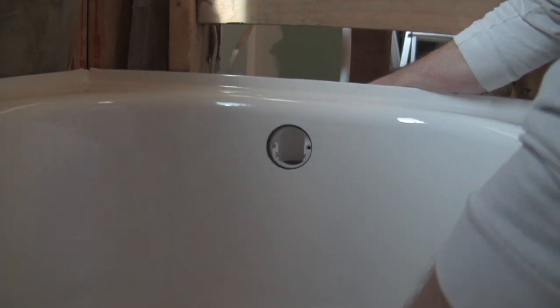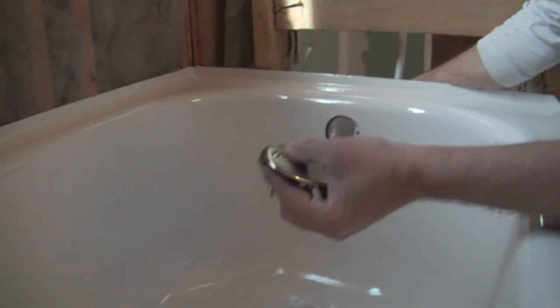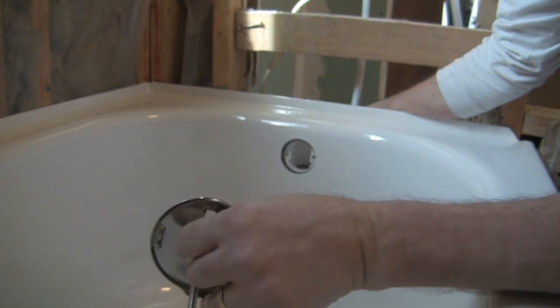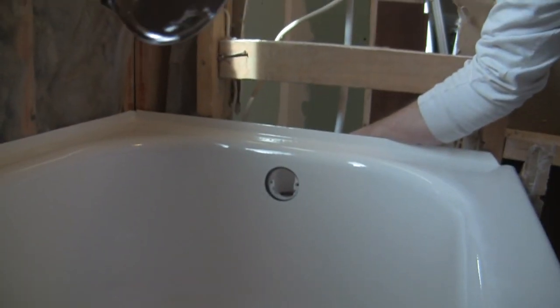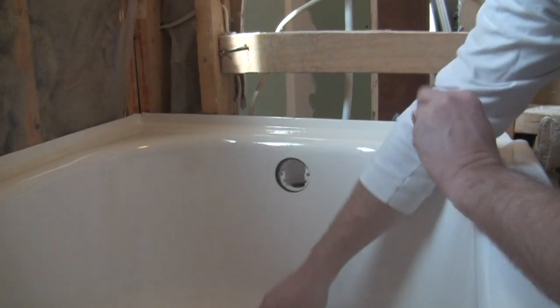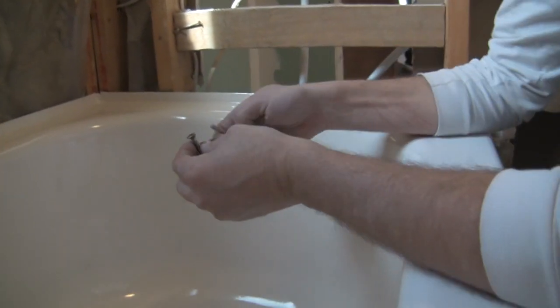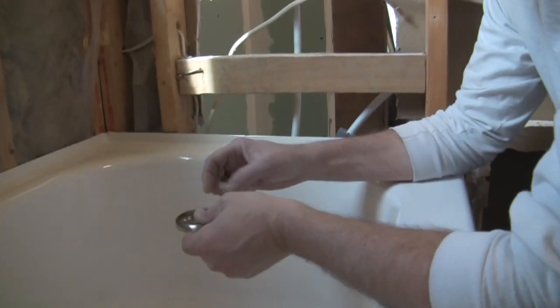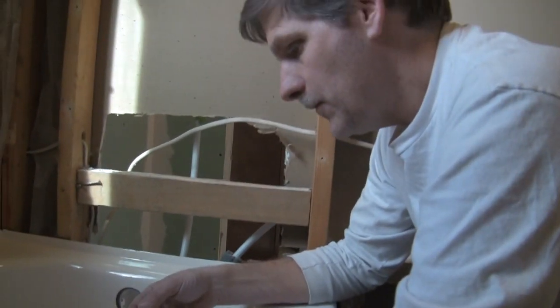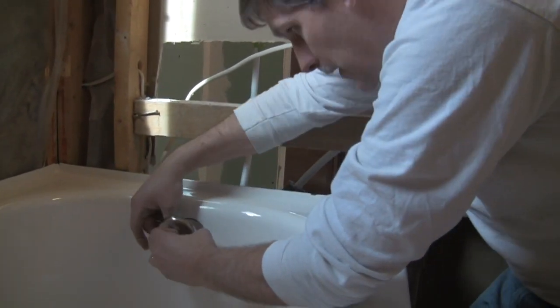All that's left is to put the overflow cover on — it has an indented side on the bottom. That's where if the water gets too high in the tub, it runs behind this cap. Because we have a drain that you step on to open and step on to close, we don't have the typical apparatus that goes down this tube. So this is just the overflow cover and we're done.